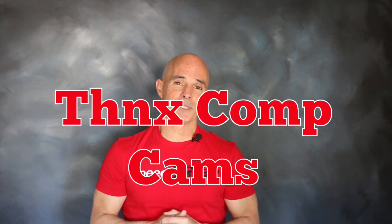I'm Richard Holdner. That's all the time I have. I want to thank the guys at CompCams. Join me next time on Speed Secrets.